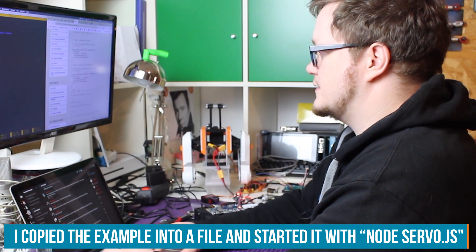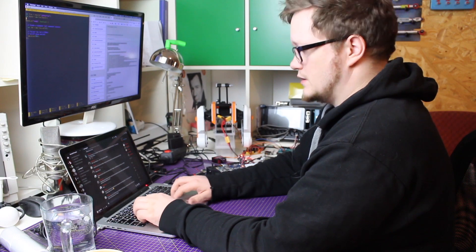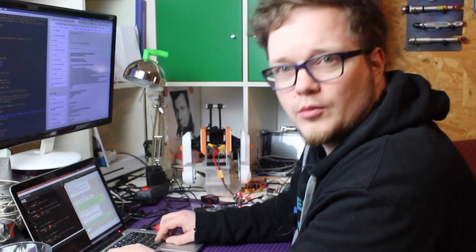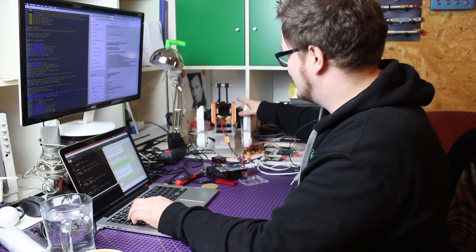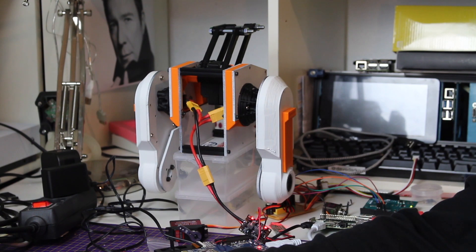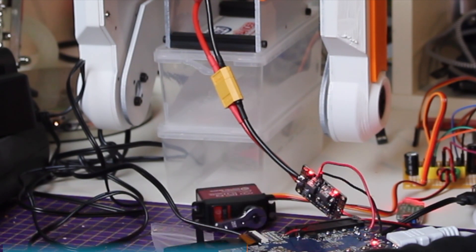Nothing is working. So far, so good — let's see. There should be a servo. I'm just going to copy this in and see if this compiles. Since it's Node, it doesn't compile, it just runs. Hopefully this sends commands over to the robot. Not good — that definitely did not go well.